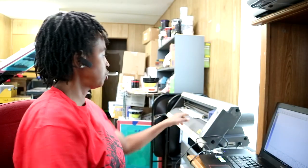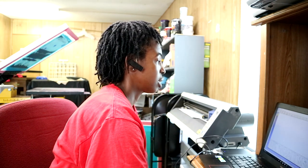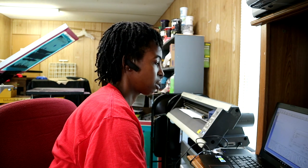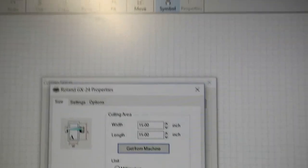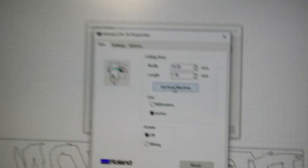So I'm using this scrap piece of vinyl right here to print this out because it's just one name, so I'm going to go in here and make sure that everything is going to fit. I can get the measurements from the machine by just clicking a button. Since I'm using a scrap piece of vinyl, I'll do that and it'll let me know if it's going to fit. So when I hit OK...